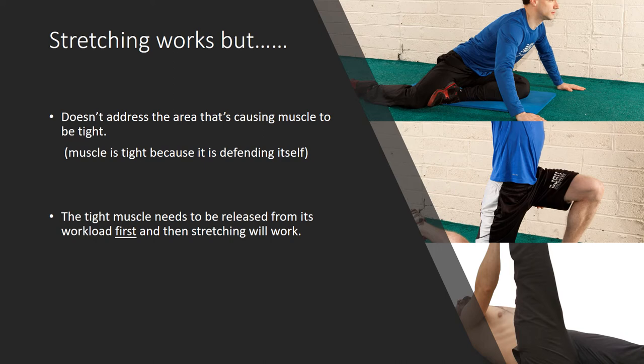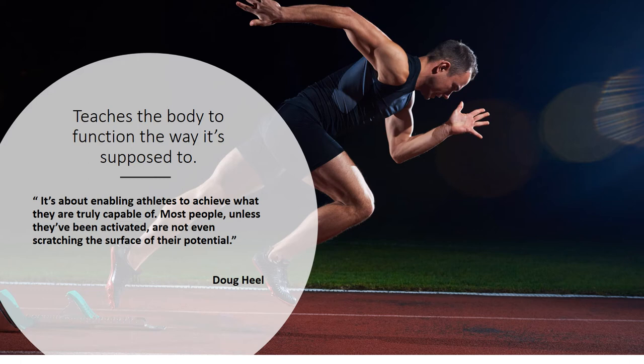Tight hamstrings? Normally the problem is that the hips aren't functioning — the hip muscles and glutes are not doing their job. Why do back problems happen? Because they're overworked and the hip muscles are not doing their job. BeActivated fixes this by switching on the dormant muscles so they do their job, relieving the pressure on the tight muscles. Stretching will work better once you take the workload off the tight muscle. As Doug Hill, the pioneer of BeActivated, says: 'It's about enabling athletes to achieve what they are truly capable of. Most people, unless they've been activated, are not even scratching the surface of their potential.'